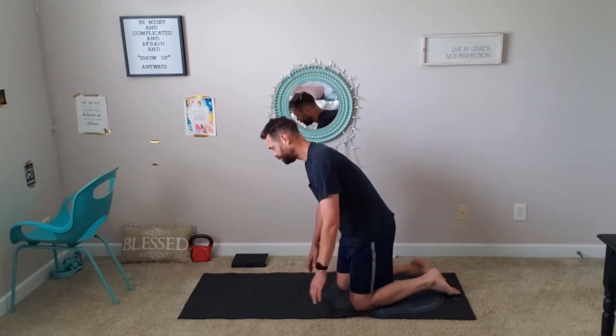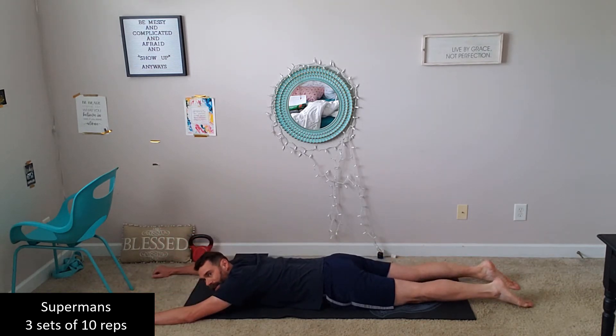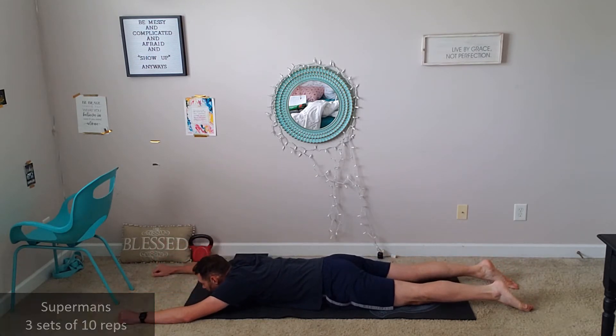Your second exercise, after maybe a minute or two of rest, you're gonna be doing Supermans. Really simply demonstrated — you're going down to the floor this time all the way. And Superman is just up like you're flying, hold for a breath, and down. Up like you're flying, hold for a breath, down.